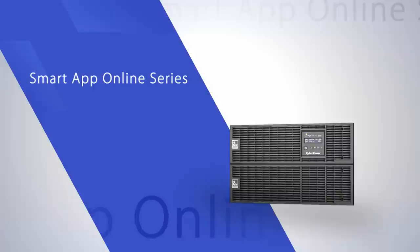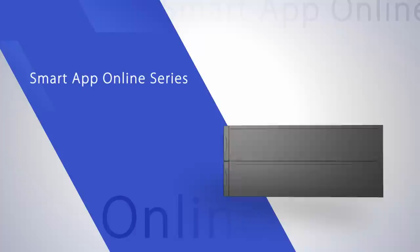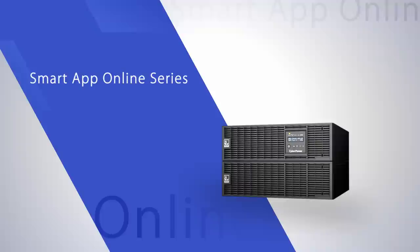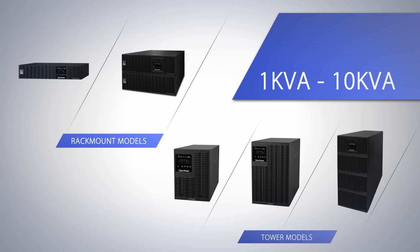CyberPower Smart App Online Series is a high-performance uninterruptible power supply featuring online double conversion topology, which provides seamless pure sine wave power for all mission-critical devices, ensuring the highest level of power protection from costly interruptions. Supporting rack mount and tower form factors, Smart App Online Series is designed to protect business-critical systems for loads from 1 to 10 kVA, providing outstanding performance for different applications and environments.